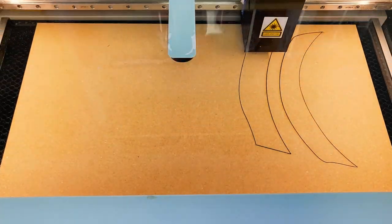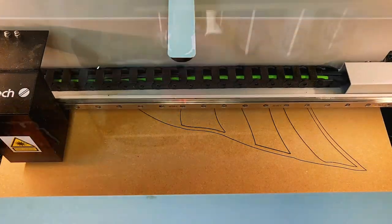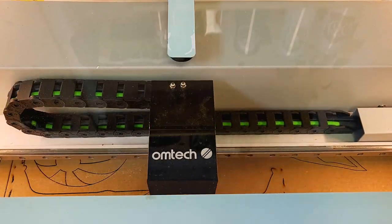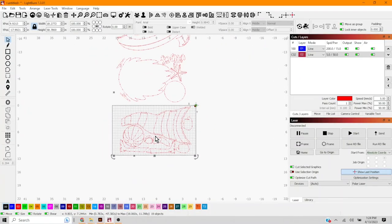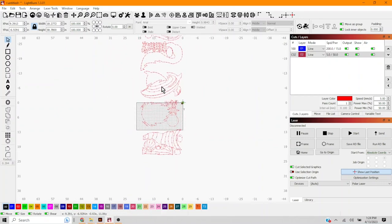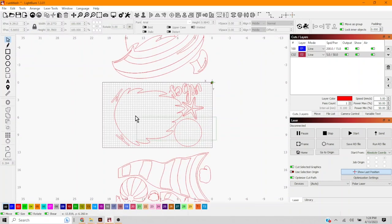The first section cuts beautifully. We select everything again with Ctrl+A, zoom out, grab the middle section, move it down so it fits in the laser bed, then select just what's in the bed and cut using the same speed and power settings for score and cut. We repeat this — drag it down, cut the next section, drag it down, cut the next section — until all pieces are done.